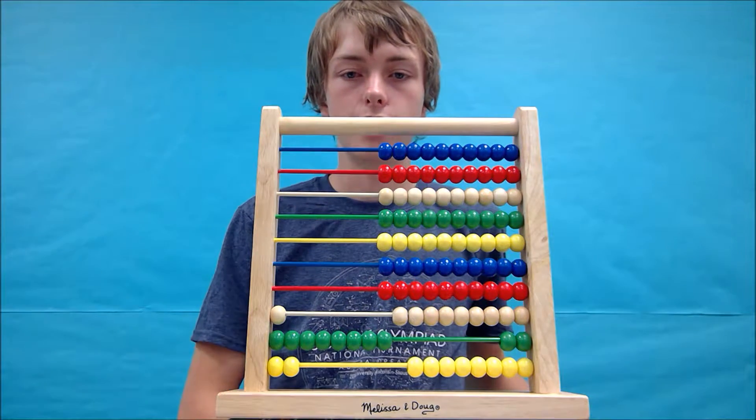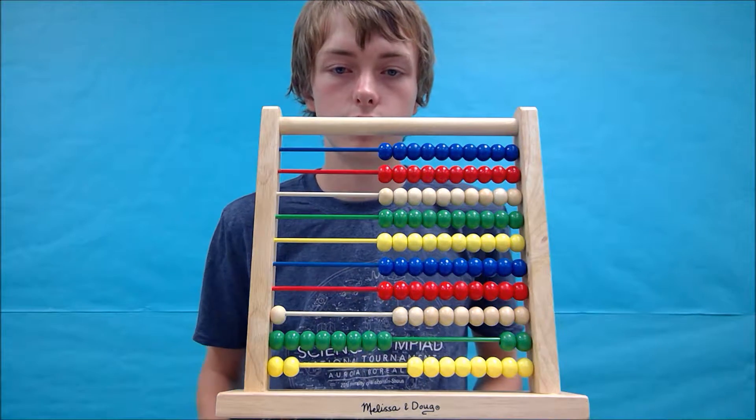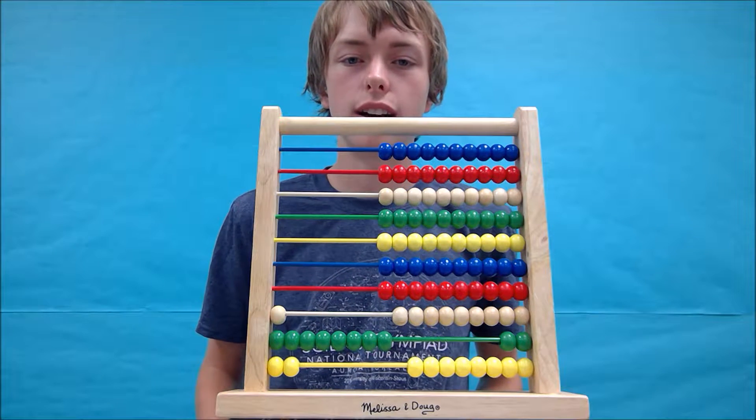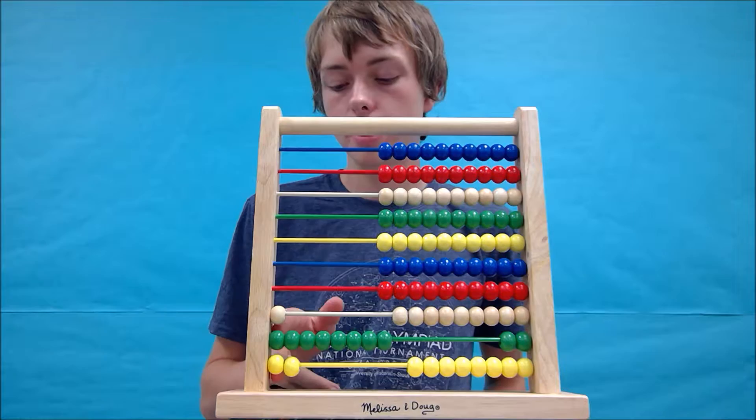So the answer to the equation is 182, and this is what the abacus should look like afterwards. Alright, so that one wasn't too bad. Now we're going to try 656 minus 49. That sounds pretty good.